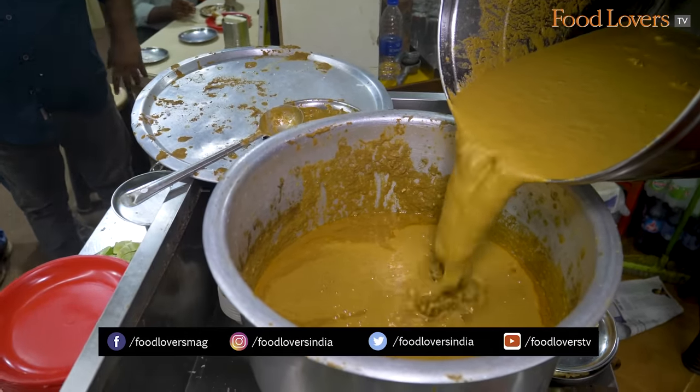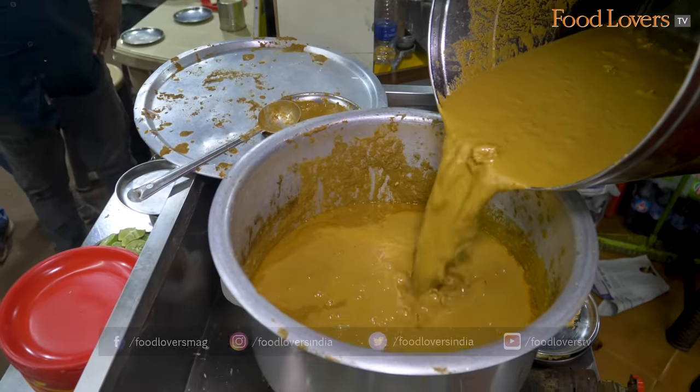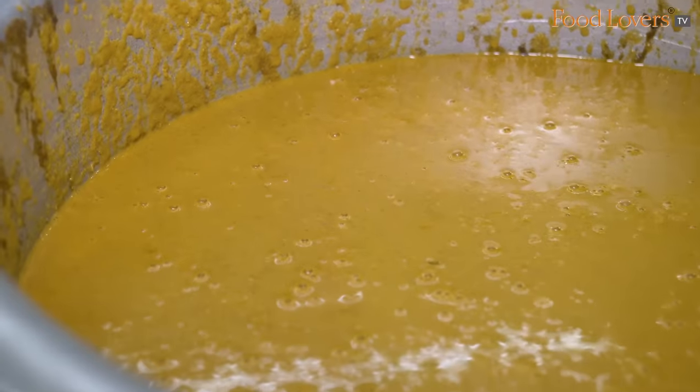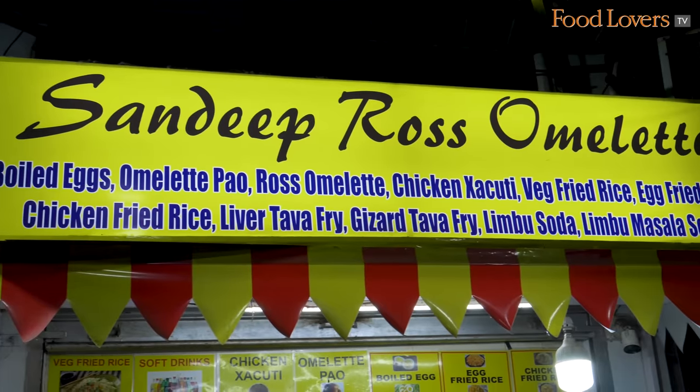And you make those masalas yourself? Yes, all daily we are making masala. Inside chicken is also there. The gado does only Roast Omelette and chicken. Nothing else. We've come into the shop now — Roast Omelette, chicken shakuti.